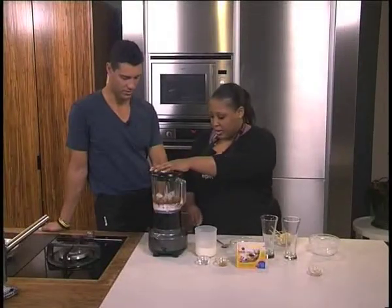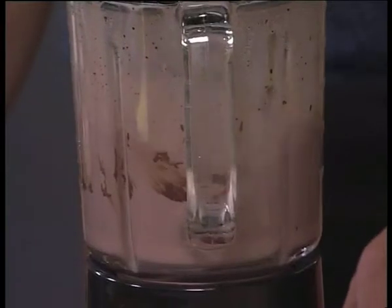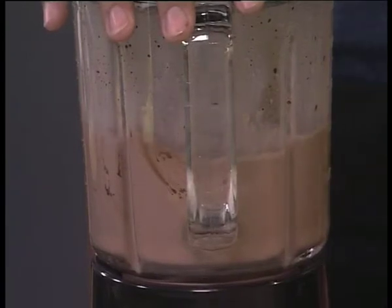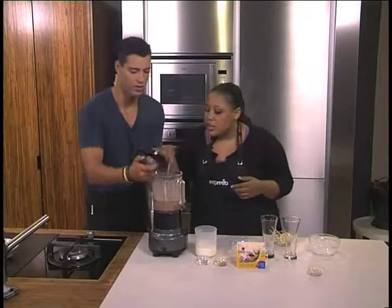Then we blend. Wow, look at that! This looks yummy already. And I think it's done. We're going to taste for a bit of sweetness and then you're going to tell me if it's good for you. Let me feed you.